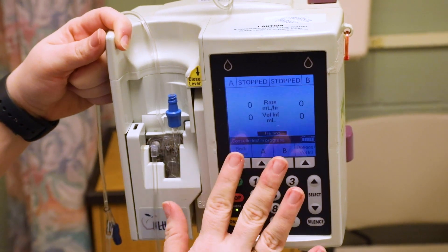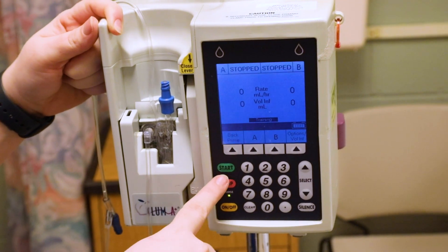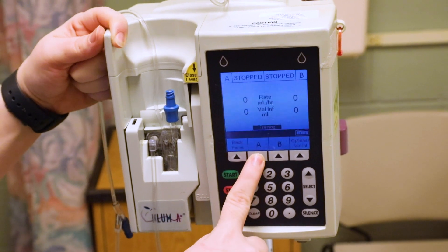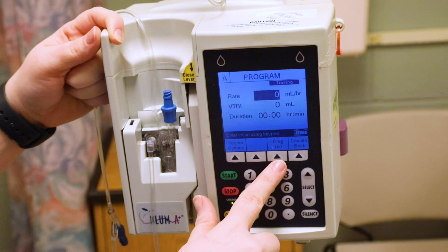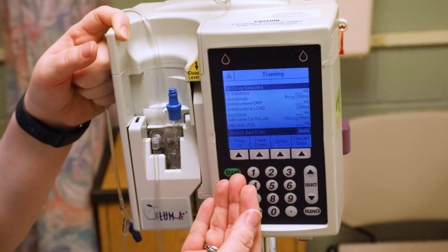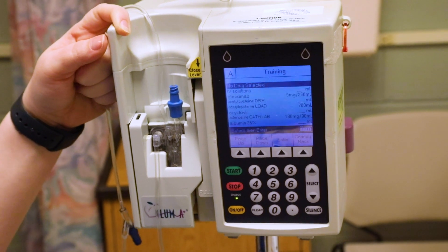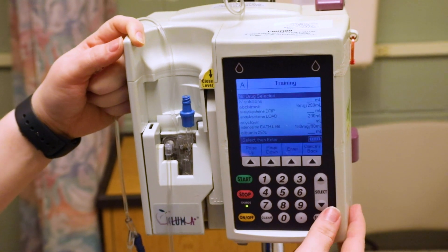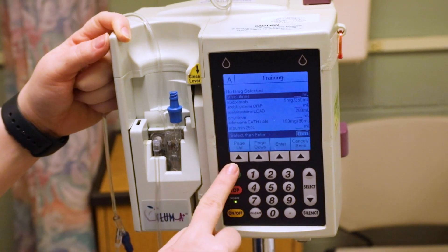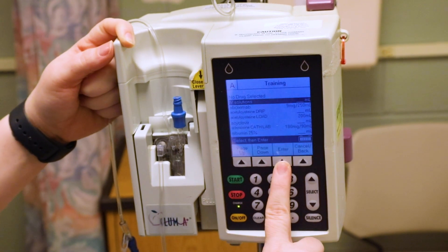The arrows point to enter, so hit enter. You've got two channels: A is your primary, B is your secondary. Click A, then click 'drug list.' It's really important to pick the correct floor, because units like the ICU have different medications available. For this example, go down to IV solutions and click enter.